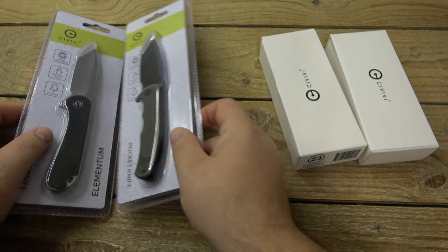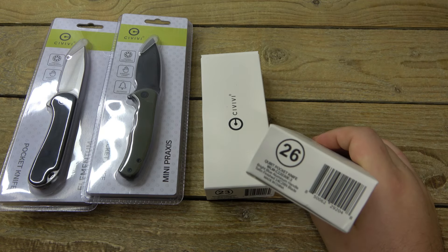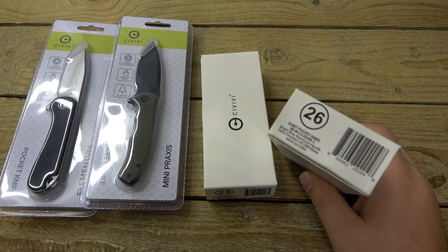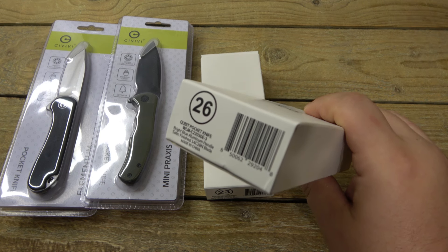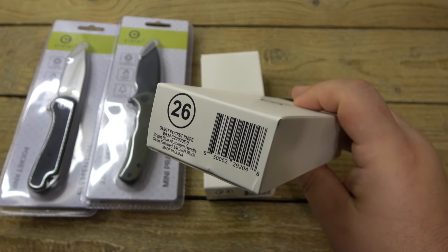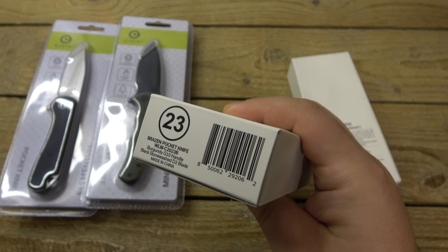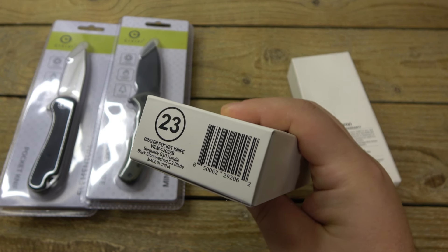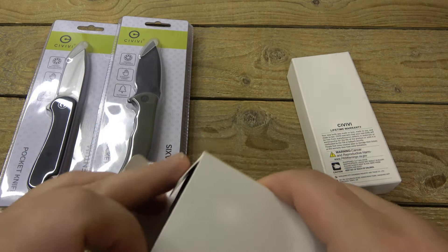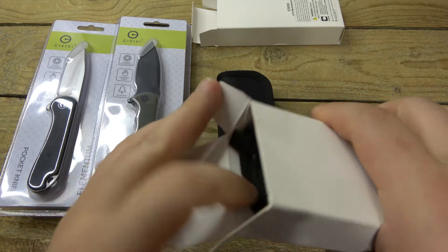There's also two other ones as well. Now that's also going to depend on your location — what's available to you. There's more Savittes than this. This is just what was available at my local Walmart. So this one is the Qubitt — specifically the blue aluminum handle and the satin 14C28N blade — and then we have here the burgundy G10 Brazen.